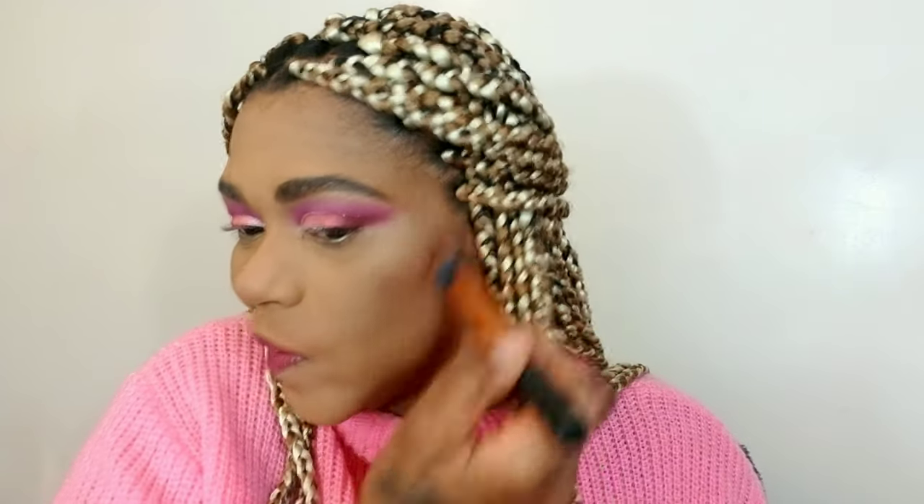I'm using some NYX powder foundation to dust off the excess base. This adds more coverage. Now taking my ebony bronzer, we're going to bronze this face up and bring back some color into the skin. I'm going to mix two blushes today — Milani Luminoso and Fantastical Mauve. These blushes have a slight shimmer which I've been into lately because my skin is so dry — I like the extra glow. Before continuing, I'm going to soak my face in setting spray because my skin is really really dry.